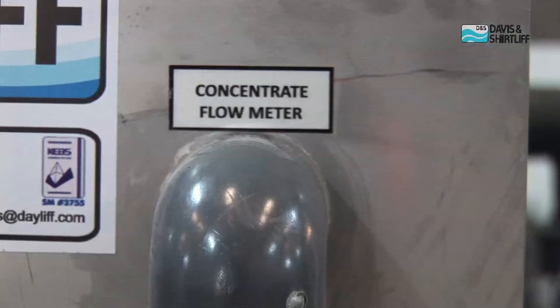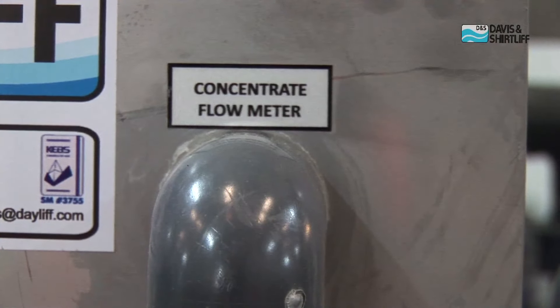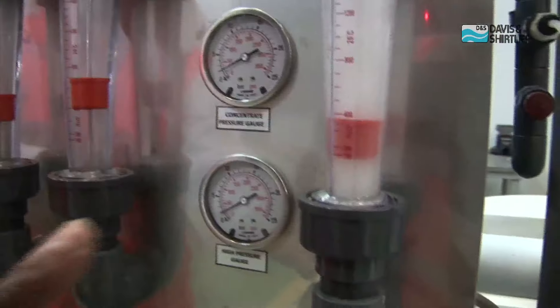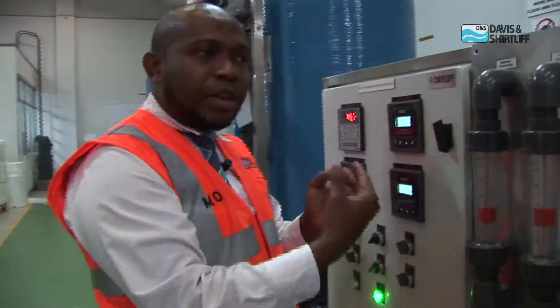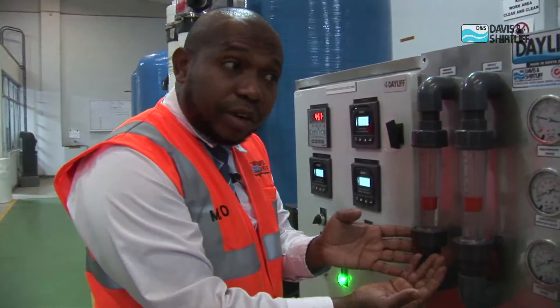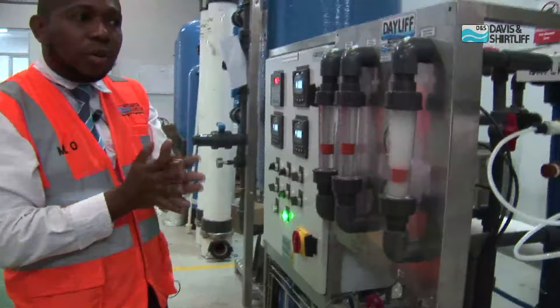And lastly, we have the concentrate flow meter. The concentrate flow meter shows how much water goes to waste. All this is going to depend on the recovery of your system. For example, if your recovery is at 50%, that means if I feed in 1,000 liters, I'm going to get 500 liters of clean water and 500 liters of wastewater. So all this depends on how your water quality is.